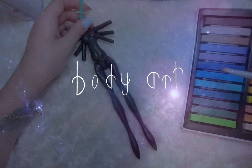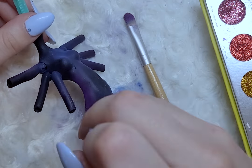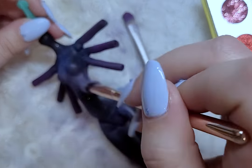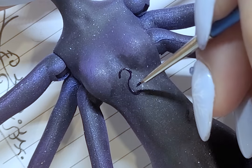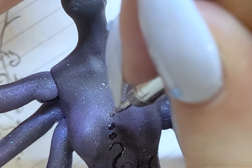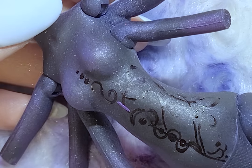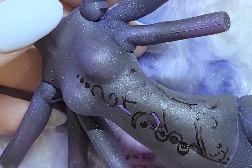For her body, I start with blushing using blues and purples. I also use glitter powder in blue, purple, and white. I also have a thicker glitter powder, so I add that which makes it look like there are stars on her body. For the body art, I first paint on the design with a dark purple to plan out how I want the design to look, and then I add color paint once I'm happy with the design — lighter purples, blues, and whites.